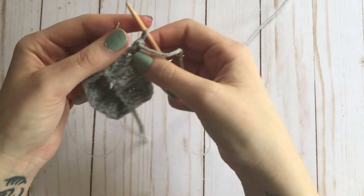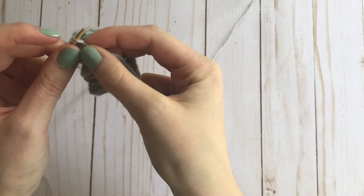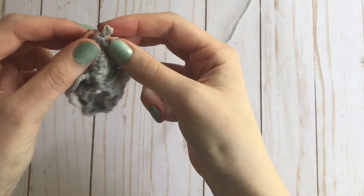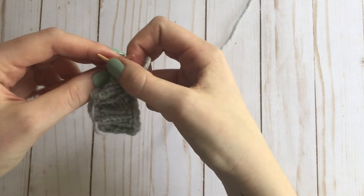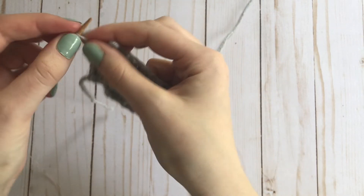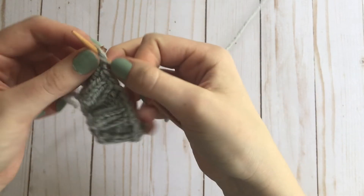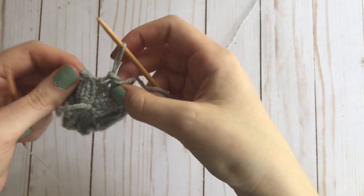And you're just going to repeat that all the way around. So once you've worked your way all around and finished these last few stitches — don't lose that stitch — you knit those last two together, and then you finish it like any other bind-off.